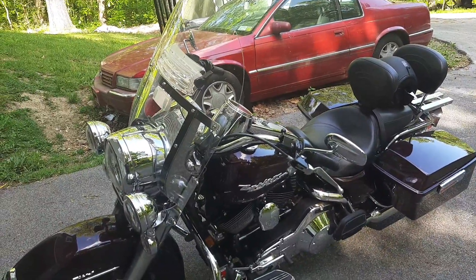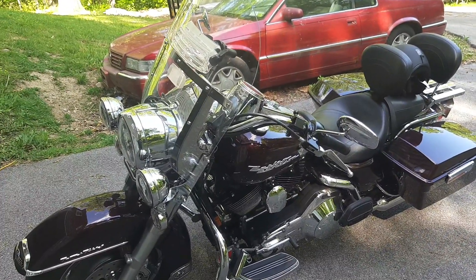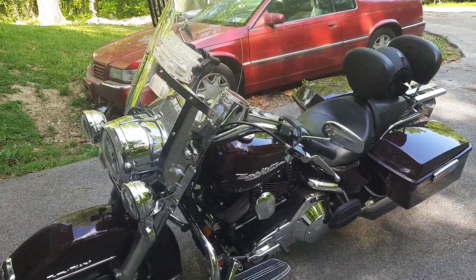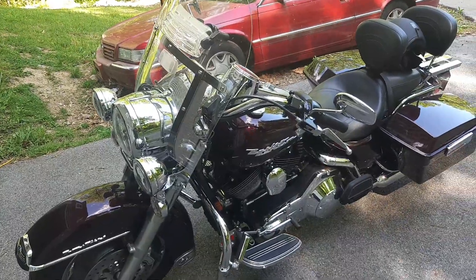This is my 2005 Road King Custom. I've had it for a couple years now. When I first got it, it had the windshield on it — I didn't have the light bars. I added those on.